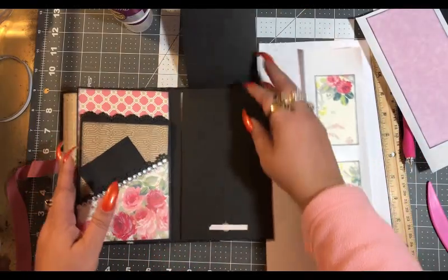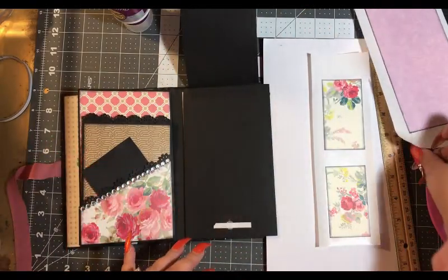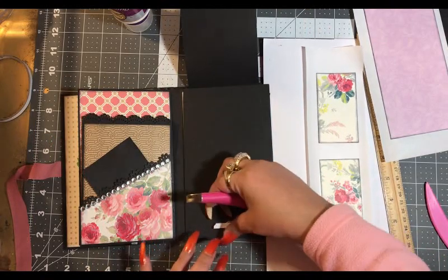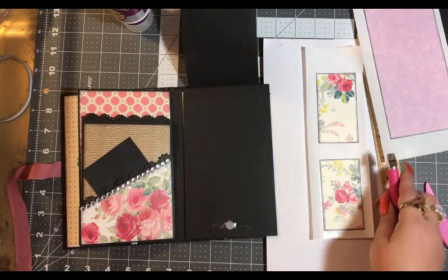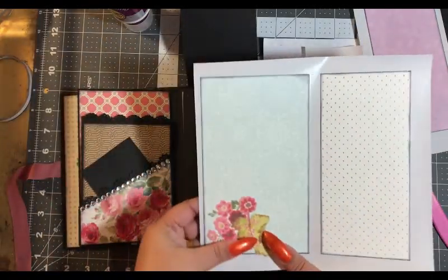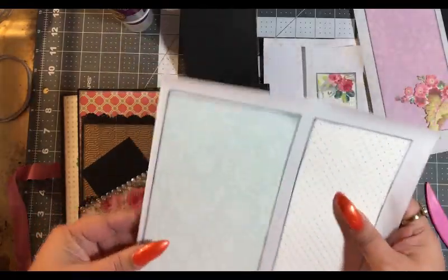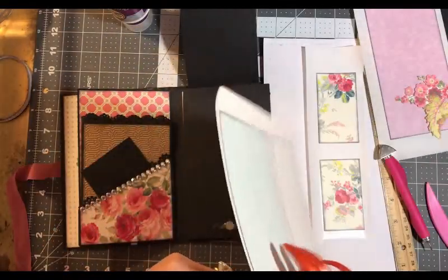So let's flip this up and let's work on this piece here. Remove our tape backing, and then I have this flower for this one here. This one's going to go underneath and this one's going to go underneath.